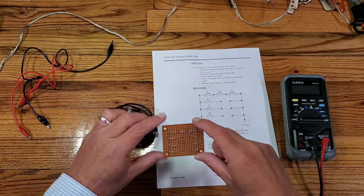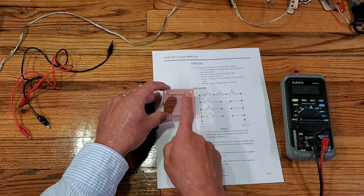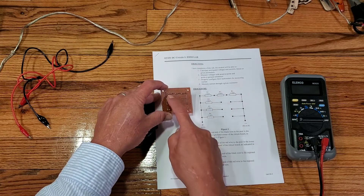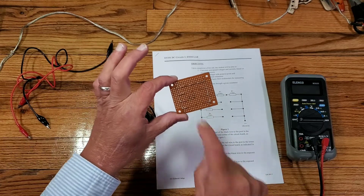We have our little circuit card that goes along with our diagram. We've got resistor 1, 2, and 3, and then we have connection points 4, 5, and 6 down here at the bottom.